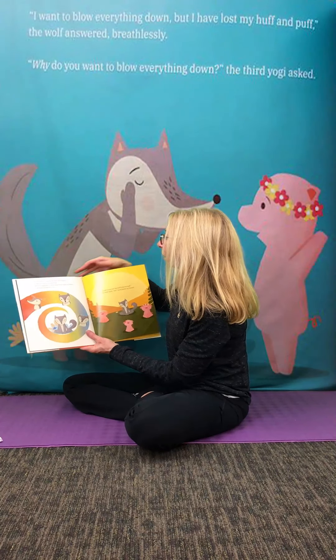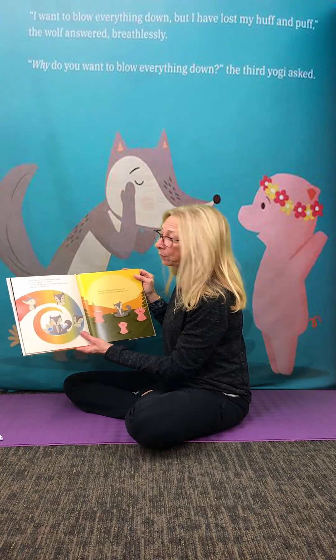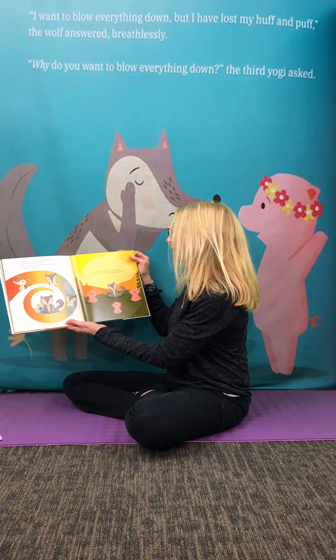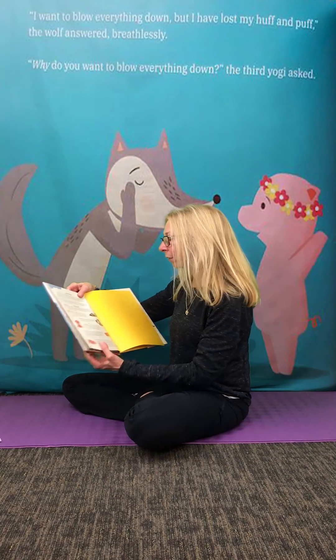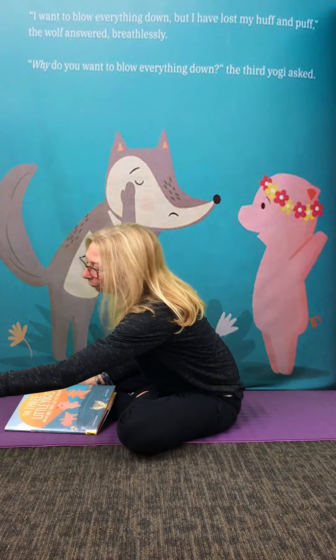From then on, when the wolf felt angry, or sad, or scared, or worried — which happens to everyone from time to time — he knew just what to do. "I may have lost my huff and puff," the wolf said, "but I have found one breath." At the end of the book there are more breathing exercises you can try if you'd like to borrow it.